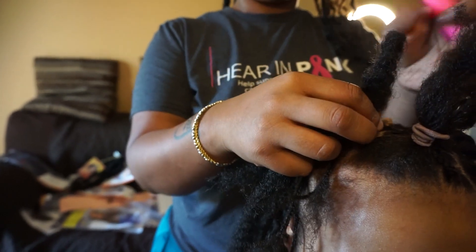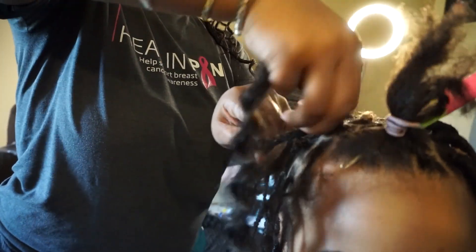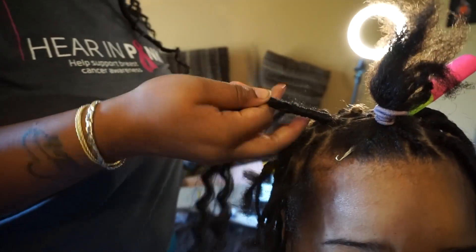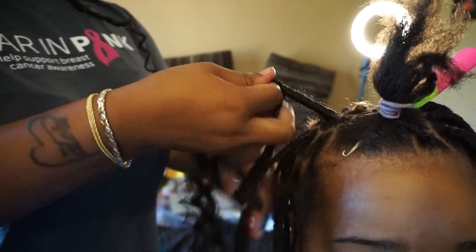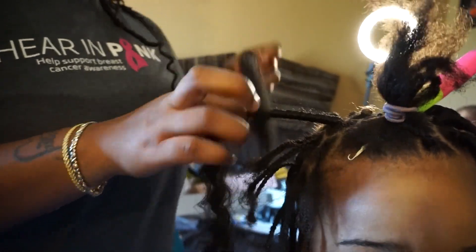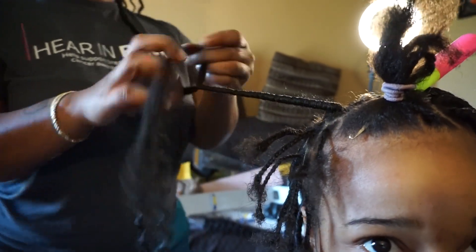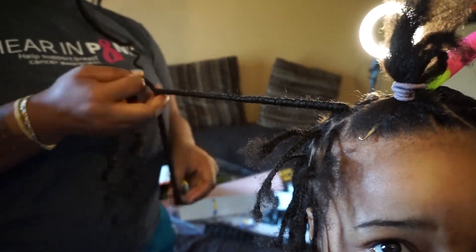Now she's taking the marley hair and also bringing that through the root of my hair. She's just going to wrap the marley hair around my hair and the braiding hair that she added to this braid. I hope I'm not sounding too confusing, but her way of doing this is pretty simple and easy to follow. She's going to continue to wrap this until she gets all the way to the end, and then she's going to seal the faux lock with nail glue. She also cuts some small pieces of marley hair to add to the end of the lock just to finish the look off.